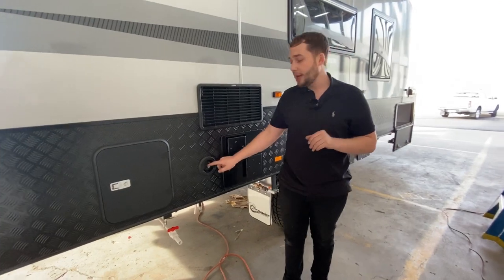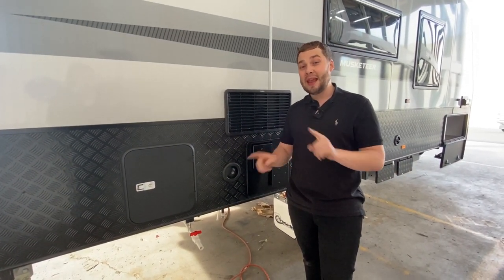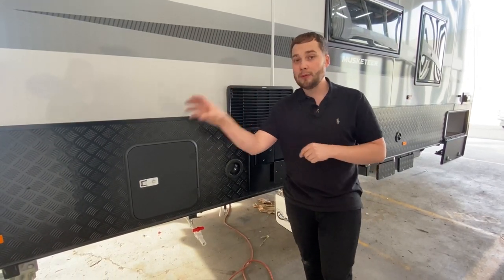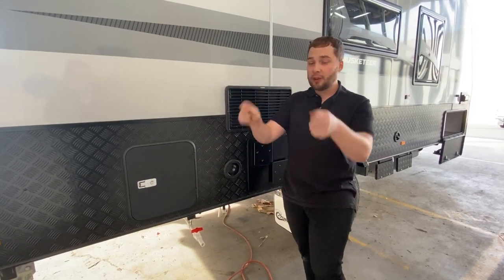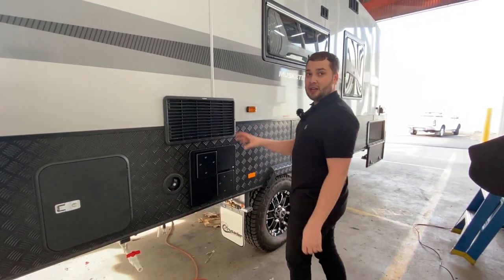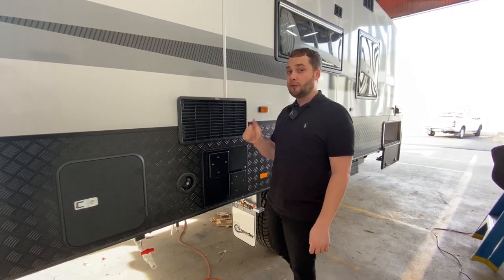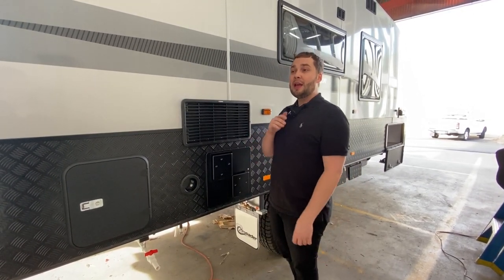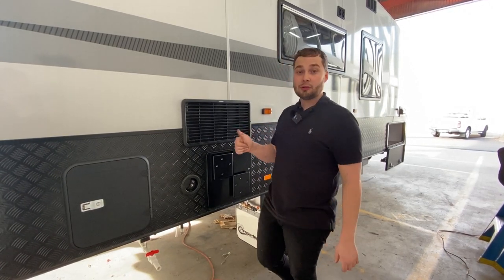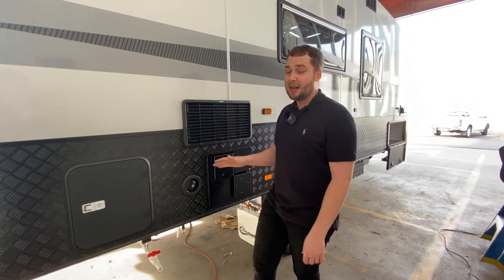We've got a 95-litre water filler cap — just pop your hose in there and it fills each tank independently. With the Crusaders, you can use every water tank independently of one another. Feel like drinking from the back tank and showering from the front? Just flick the pump switches. We also have a 28-litre Swift stainless steel Australian appliance, gas and 240-volt hot water fast recovery unit. You simply cannot get better than the Swift unit for after-sale service and Australian-sourced quality.